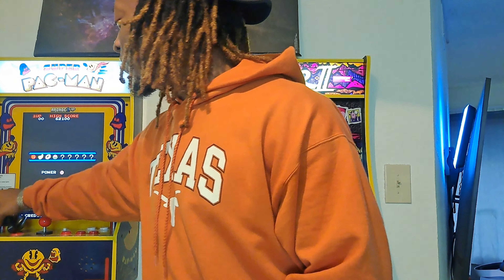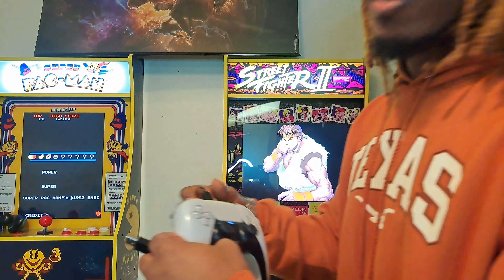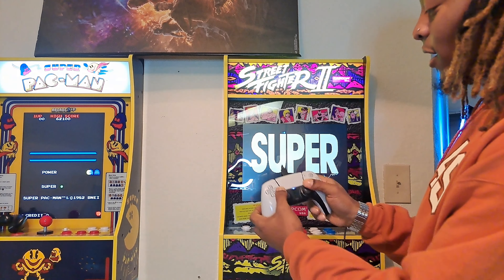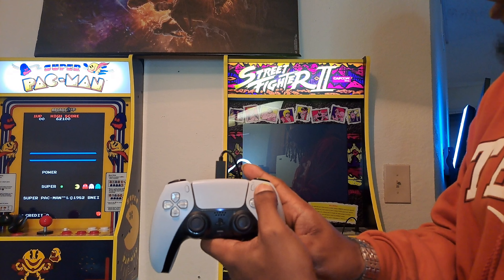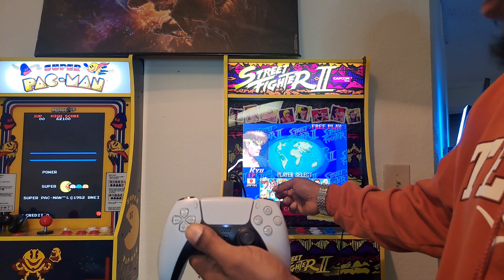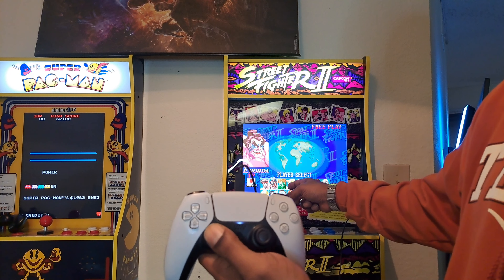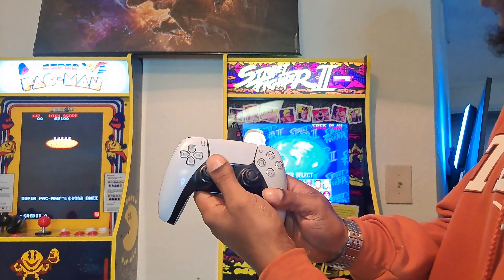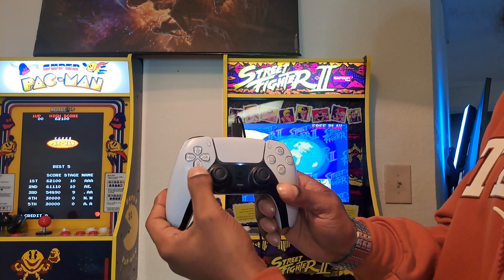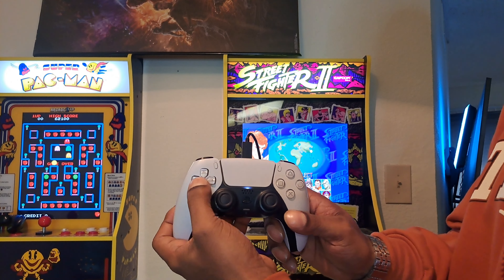Let me set this controller over here. All you do is take your USB cable that comes with your controller when you get your PS5 and just hook it into the machine. The controller is connected. If I press start — look at that, I'm already connected to the controller. I didn't have to do nothing else. All I had to do was just hook up the controller to the arcade one-up machine, and just like that, all the buttons are perfectly mapped how they're supposed to be.